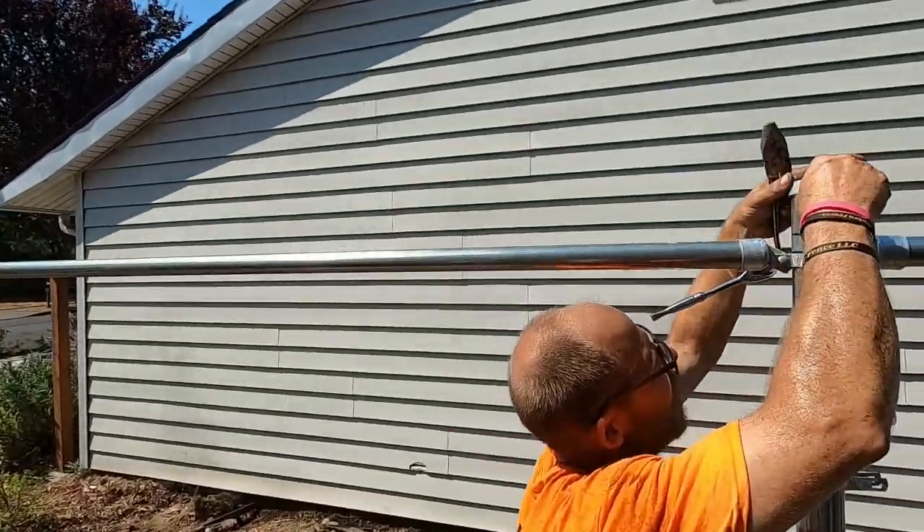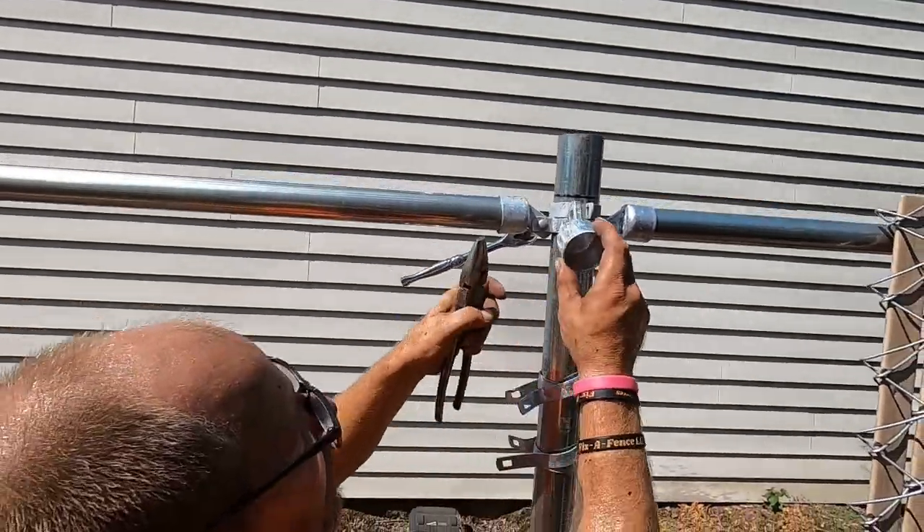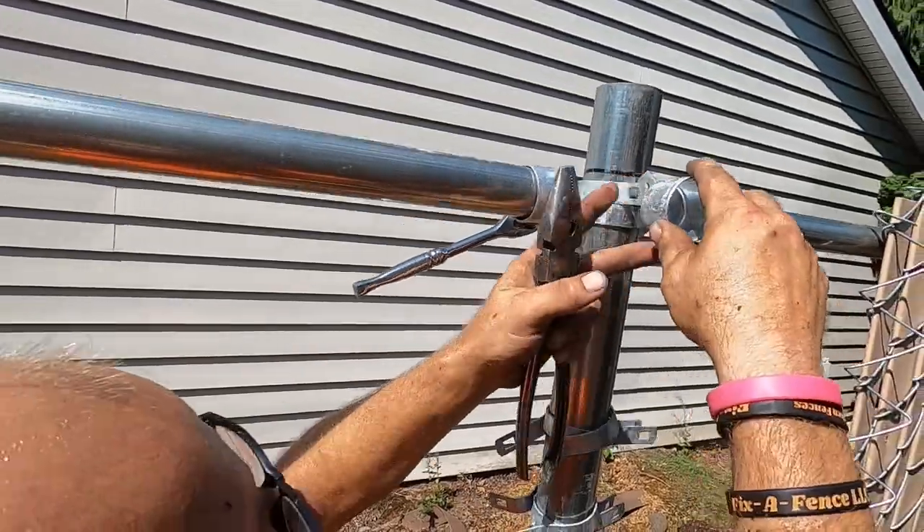So anyway guys, boulevard band, brace band — like I said. This now allows us to go — see, that's right — and we'll be able to put our rail in there. It'll go upside down like that and then everything will be level. See, everything will be straight guys.